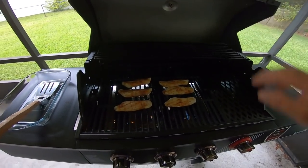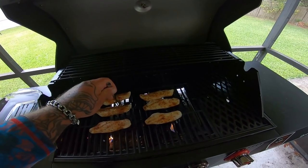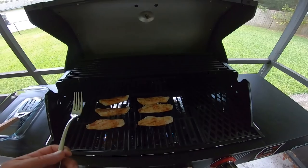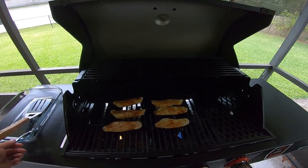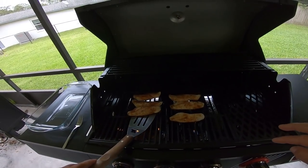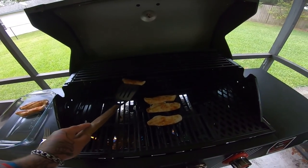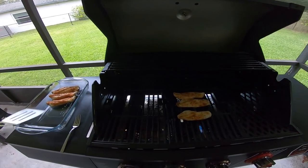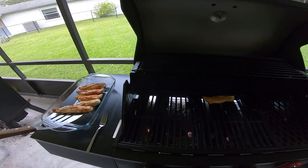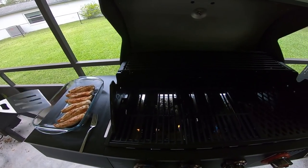All right, let's see where we're at — we're about four minutes in. Take our handy dandy fish tester, and we are looking good. Looks like they're pretty much done. I'm going to let them sit for just about another minute and then we'll pull them off. All right, that should be it. See, they don't stick or nothing — they come off real easy. Super easy. If you've never cooked fish on the half shell, this is the way to go guys — super healthy and absolutely delicious.